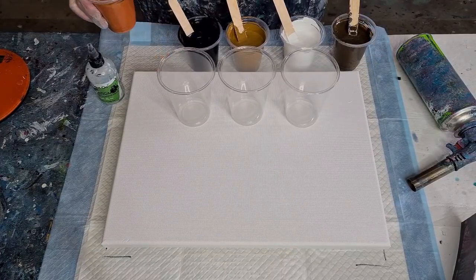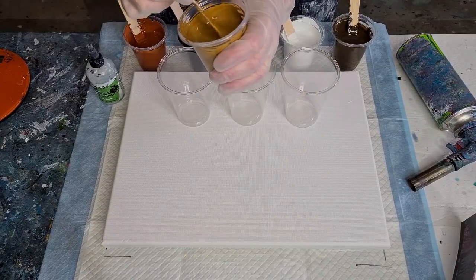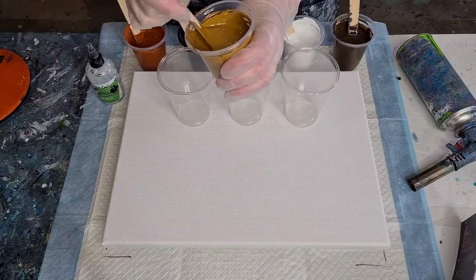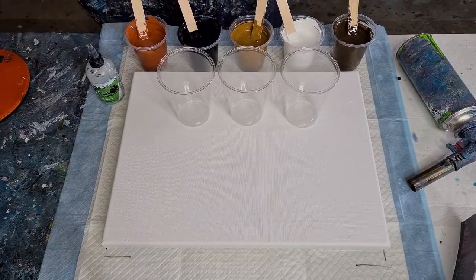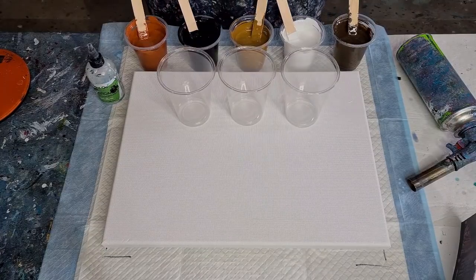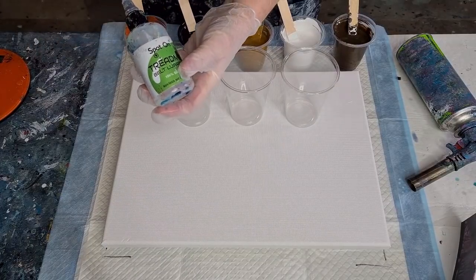I've had to add some water — the brown was really thick and one color was really lumpy. I actually had to mix it up and pour it through a sieve to get rid of the lumps. Some colors are just old; I haven't done my classes for about a year with the COVID thing. The pouring medium is my usual 60% Elmer's Glue All and 40% water, mixed one to one, then water added as needed.